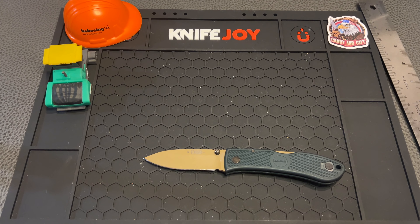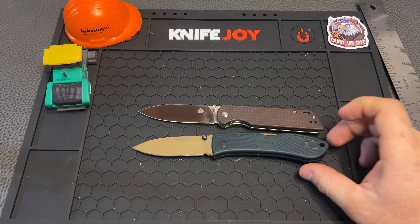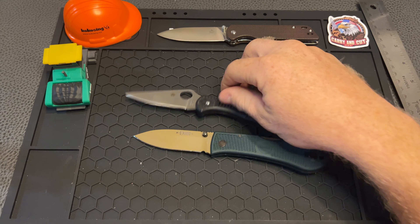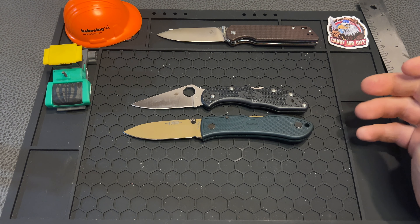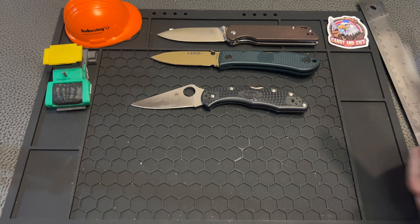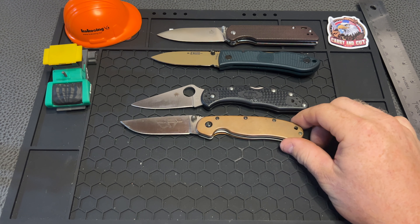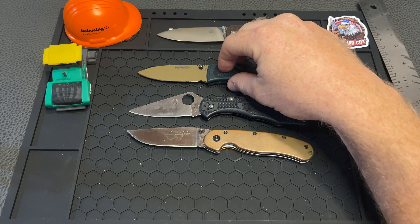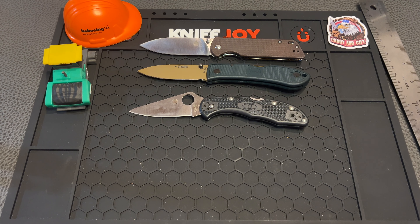Let's do some size comparisons. How about the QSP Parrot — that's going to be a pretty similar size. And of course the Spyderco Delica — I feel like this is going to be a pretty good main competitor to this thing. They've been around the block a time or two, and they're pretty much the exact same size. And let's go with the Ontario Rat Model 2 — it's going to be pretty similar to that exact same size. So a great sub-3 inch, 3 inch bladed pocket knife — they're all pretty similar in the size range.